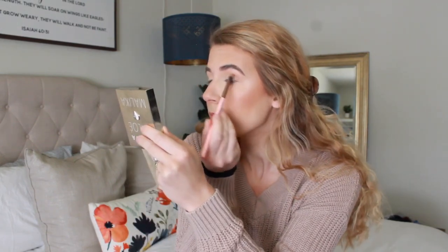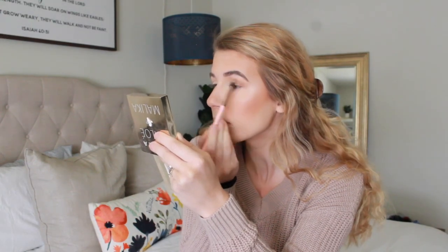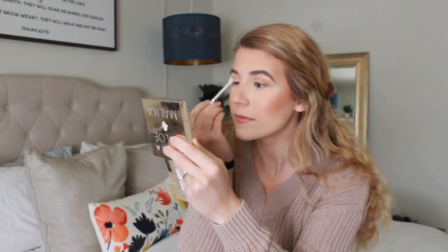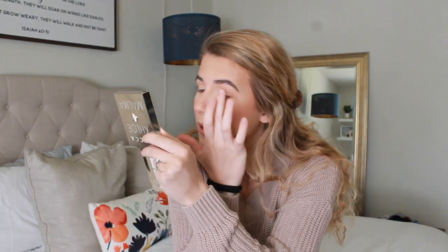Then I'm going to go in with this medium brown color in the outer corner and the crease. I'm going to take a mix of the first two shades on a smaller brush and run that lightly on my lower lash line. Then I'm going to take this pretty bright golden shade — I really like to use a very bright color on my lid when I'm wearing glasses because I feel like you need something pretty bold to really pop through.